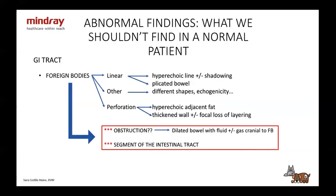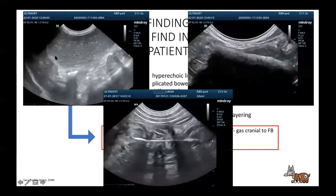Here we have dilated bowel filled with fluid — this was an obstructed bowel. Here we have a foreign body: some liquid, the intestinal wall — you're going to see it doesn't follow the wall. This is the difference between feces or gas and a foreign body. And here's a linear foreign body with maybe a little bit of shadowing. And this is plication — the whole wall is involved, serosa through mucosa.